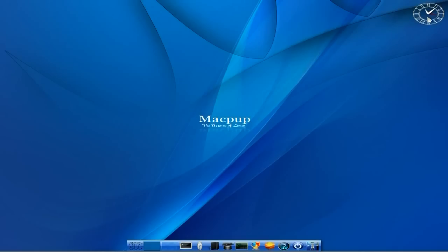I like the new clock, it's like Big Ben, innit? So we've got the usual Macpup bar down the bottom. Bear in mind, it's not based on Mac.